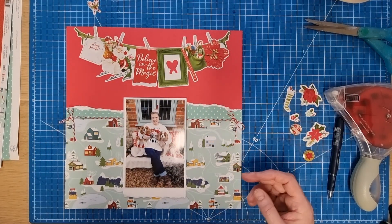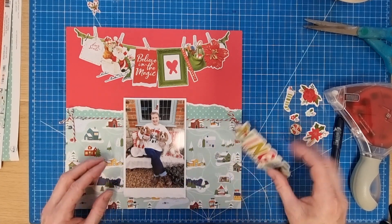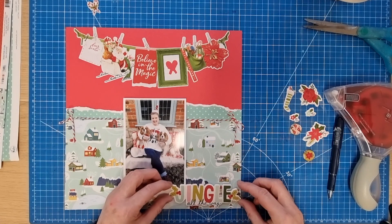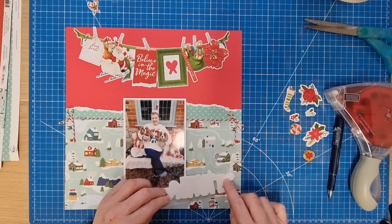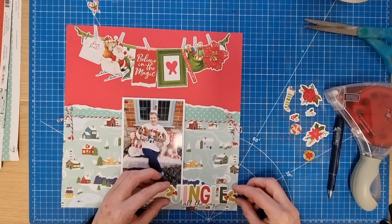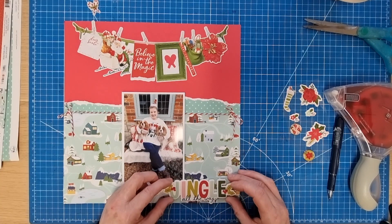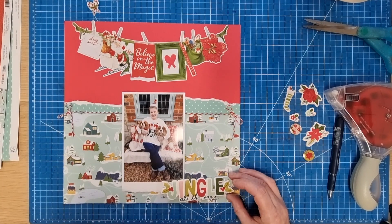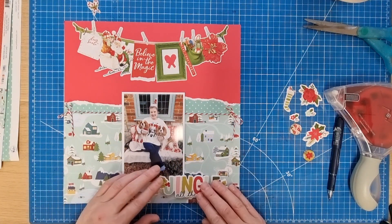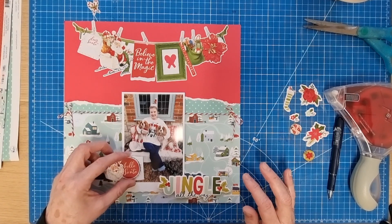I'm trying to use all the bits and bobs on this layout. It's a bit lower than I would have liked — I was hoping to fit it flat in this section of the page, but I placed it slightly lower than anticipated. Anyway, that's in place now so we can't do anything about that. I was also thinking about this Hello Santa piece possibly going there, which will also need an extra bit of foam.